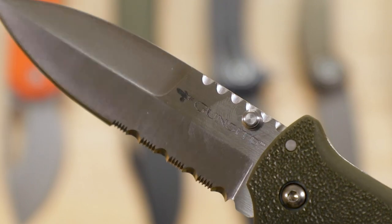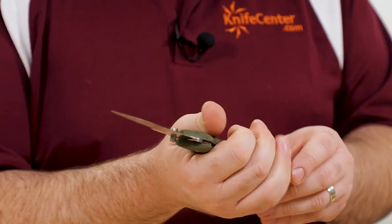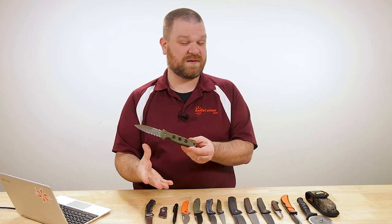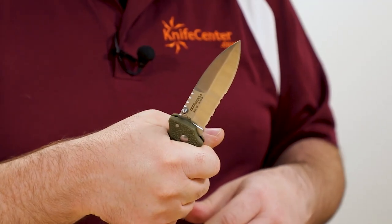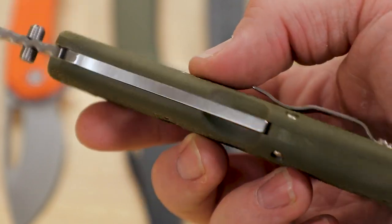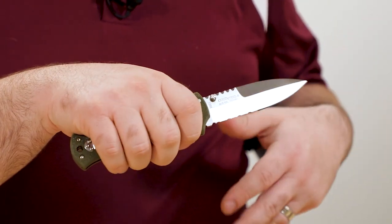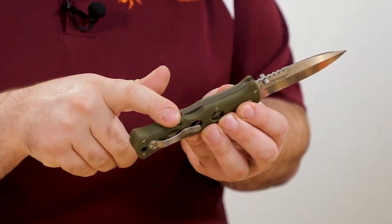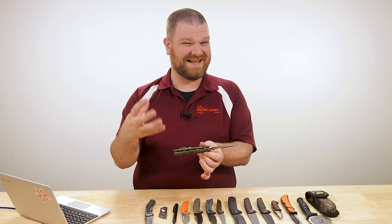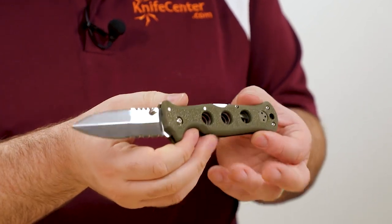The handles are pretty comfortable — partly due to the thickness and the fact that they've rounded them over nicely. The potential hotspot would be the finger holes, which are more for traction, especially useful with a combat glove, giving extra grip beyond the orange-peel texture on these green handles. The handles are Grivory, keeping the weight down to about 4.8 ounces — a little lighter than you might expect given the size, so it'll be pretty easy to carry. Despite that, you've still got a nice strong lock with the Triad lock backed by dual skeletonized full-length liners — a lot of durability built in, so you can really press this knife to harder uses.